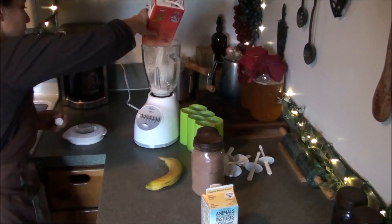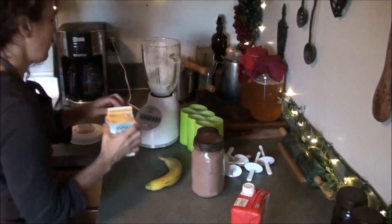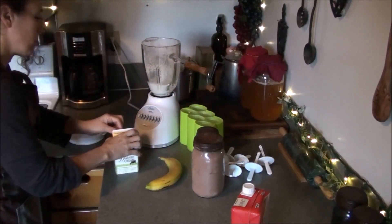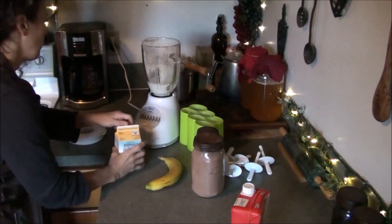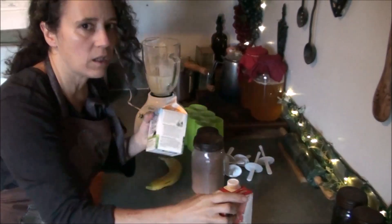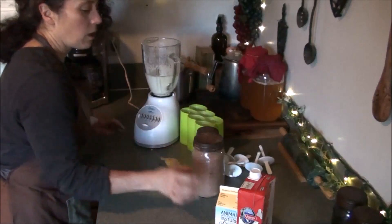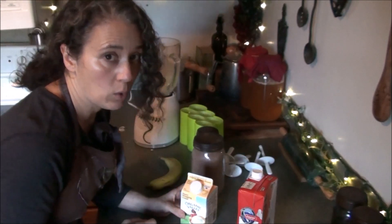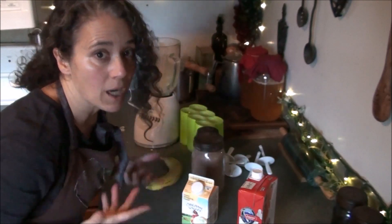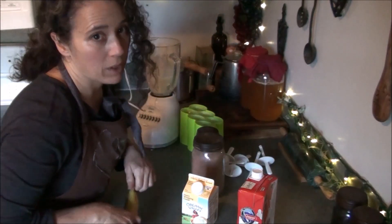I'll pour in some of the milk — a lot of times I'll add to this as I go. If you're using milk and whipping cream, about a cup of each is what I'm starting with, or two cups of half and half. Organic vanilla is a really good brand. If you don't have cows or goats, or you can't get local raw milk — sometimes I can get some local raw goat's milk and I barter for it, but it doesn't always work out.